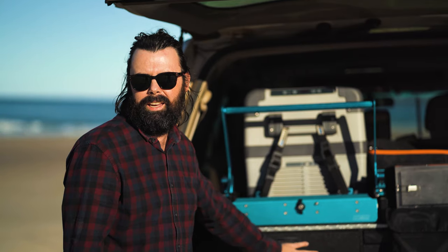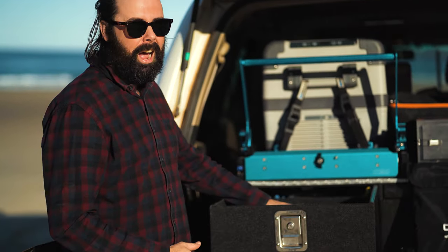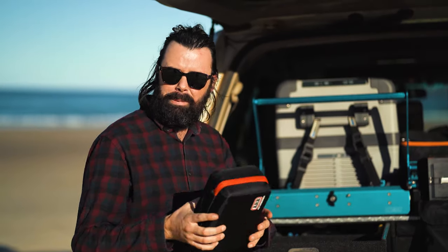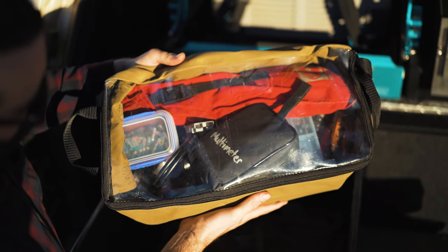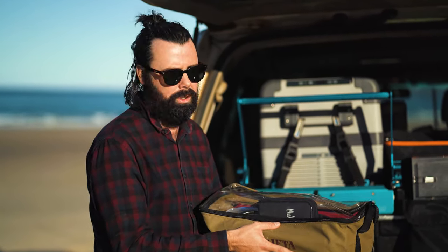The left-hand drawer is dedicated to tools and spare parts only — it's my long trip drawer. At the front I have all my tools and related bits. I've got a clear-top bag with all my air compressor components, an ARB lithium jump starter pack in case my batteries go flat, and a Drifter clear-top bag dedicated only to electrical stuff — a multimeter, spare fuses, a 12-volt light, crimps, and everything I need to repair anything electrical in the car.